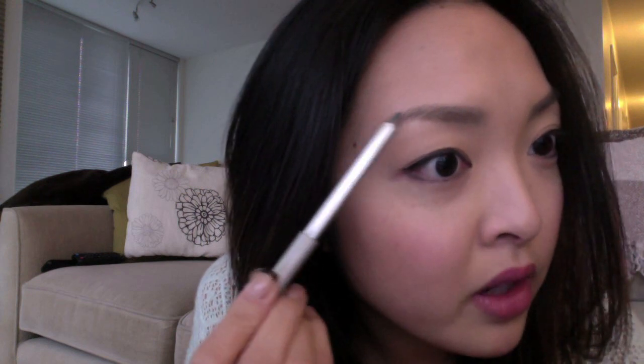Okay, so this is how I put on my eyebrows. What you want to do is work from the outer corners of your eyebrows and then go in.